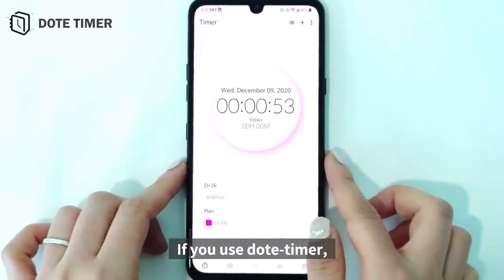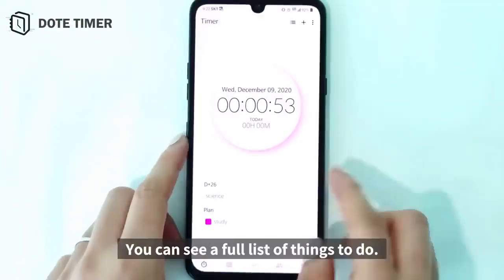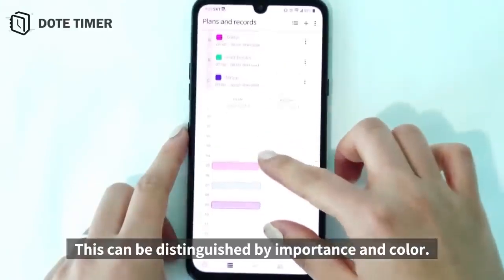If you use this timer, it's automatically recorded. You can see a full list of things to do, and this can be distinguished by importance and color.